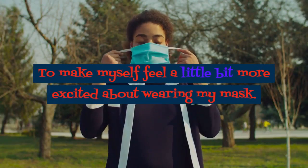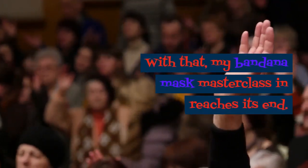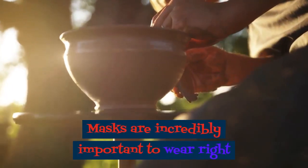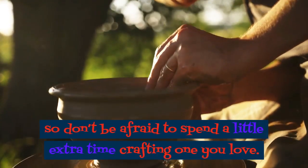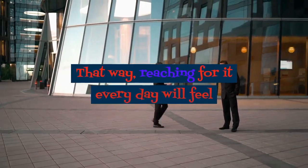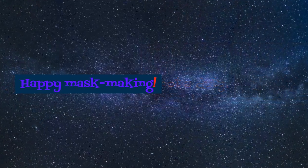To make myself feel a little bit more excited about wearing my mask — with that, my bandana mask masterclass reaches its end. Masks are incredibly important to wear right now to prevent the spread of germs, so don't be afraid to spend a little extra time crafting one you love. That way, reaching for it every day will feel like a treat, not a duty. Happy mask making.